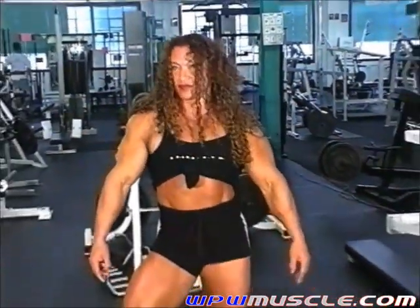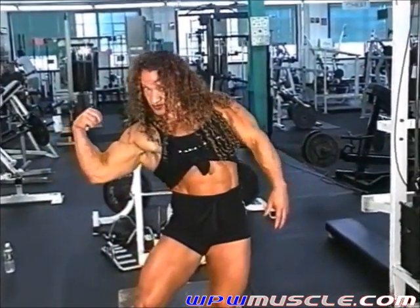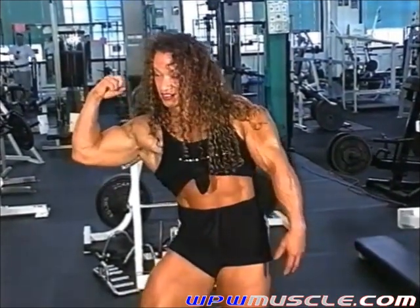Hold it, just lift your right bicep — your right, right arm. Good, it's going to be down. I'm on your left.